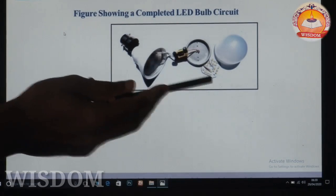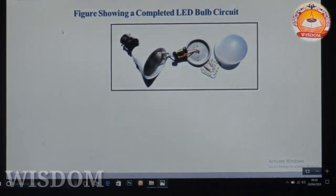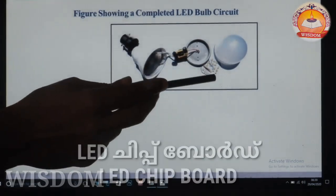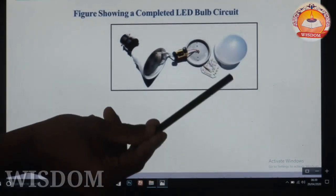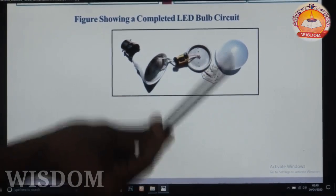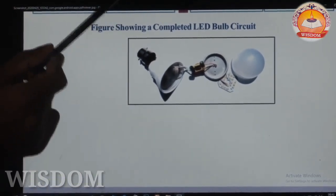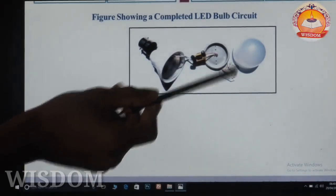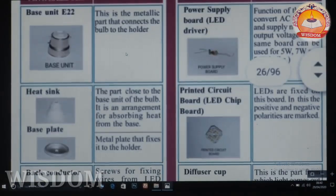This is the base unit. This is the LED — the light emitting diode. This is the LED chipboard, with a LED chipboard.